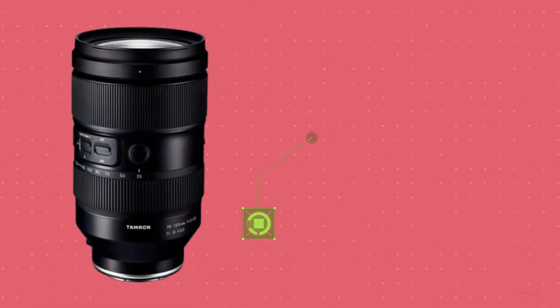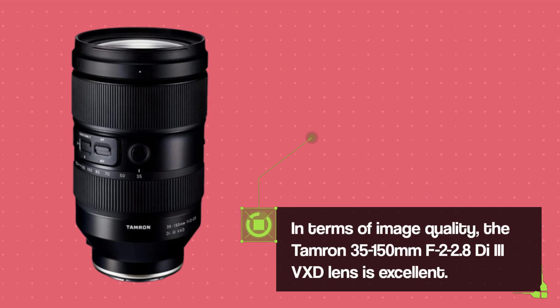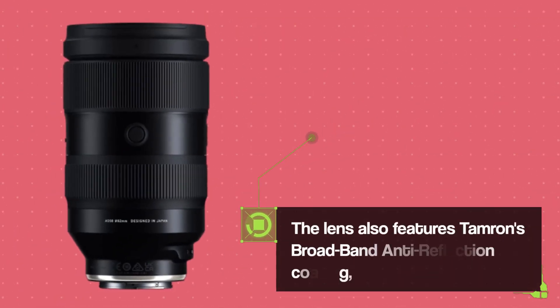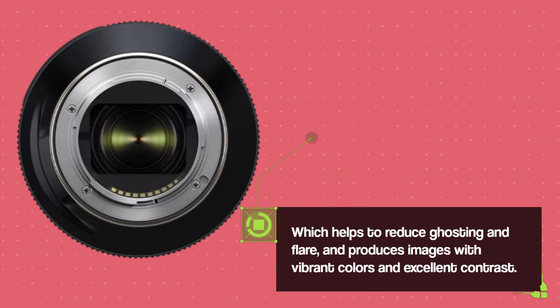In terms of image quality, the Tamron 35-150mm F2-2.8 VXD lens is excellent. The lens produces sharp images with excellent contrast and minimal distortion, even when shooting at the widest aperture settings. The lens also features Tamron's broadband anti-reflection coating, which helps to reduce ghosting and flare, and produces images with vibrant colors and excellent contrast.